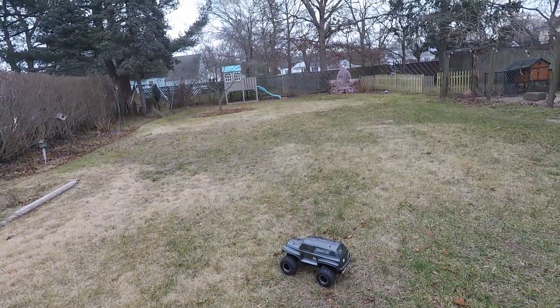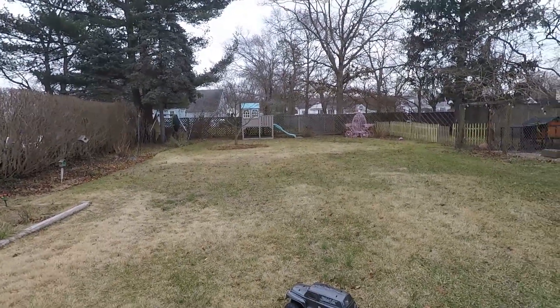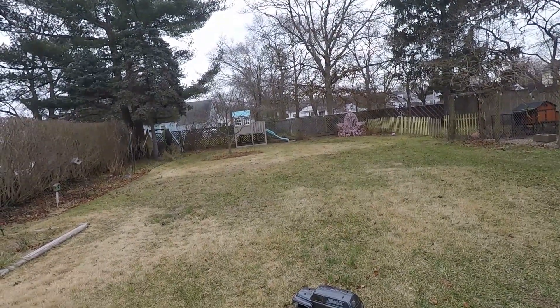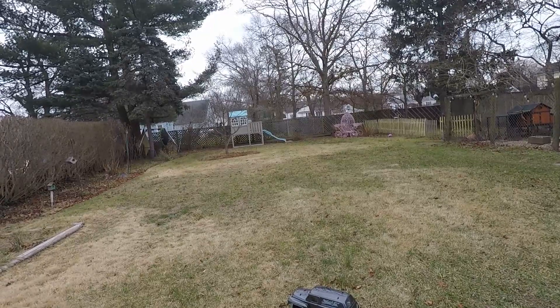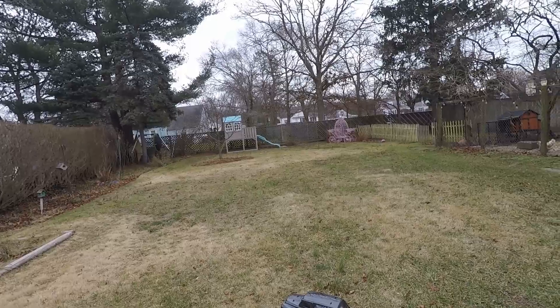Alright guys, here we have the Squash Van on a 2S run in the backyard. A little chilly — it's like 39 degrees. This is a 2S 15-turn motor, full ball bearing. Let's see what she's got.